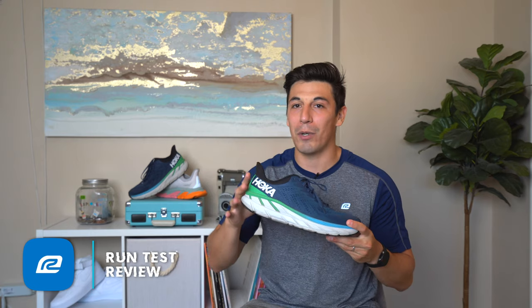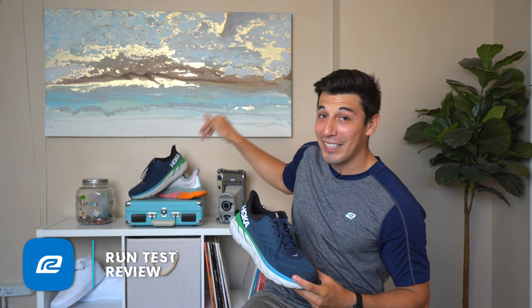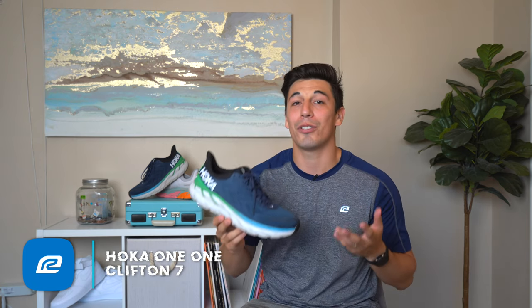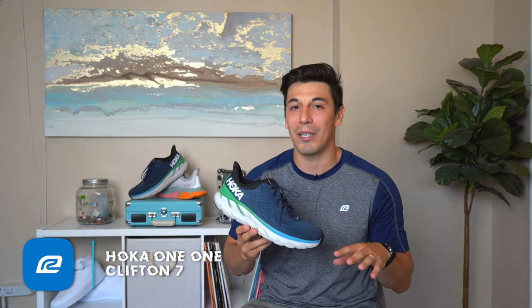Before we go into the shoe, I want to talk a little bit about this section over here. We have the Clifton 7 and the Clifton Edge. We'll do a separate video on the difference between the two shoes and which one's right for you — leave all your questions about those shoes in the comments below.